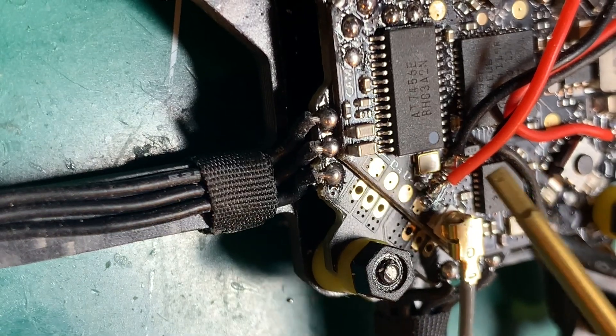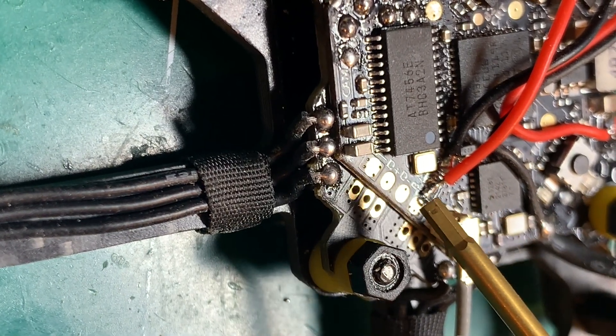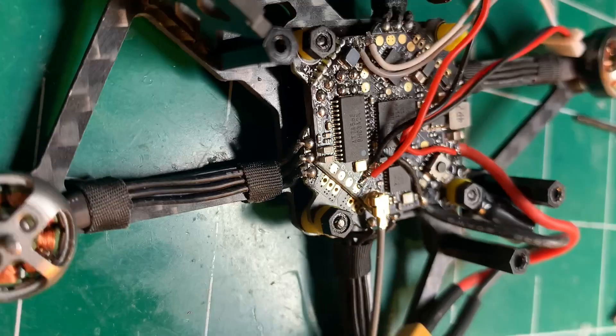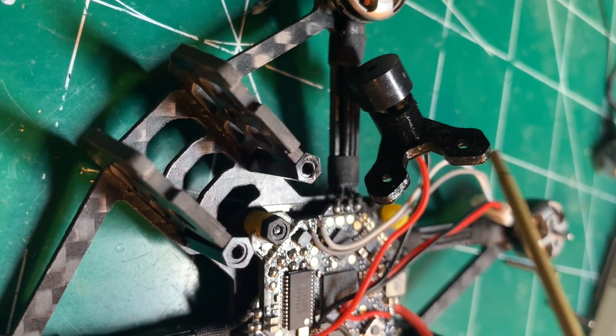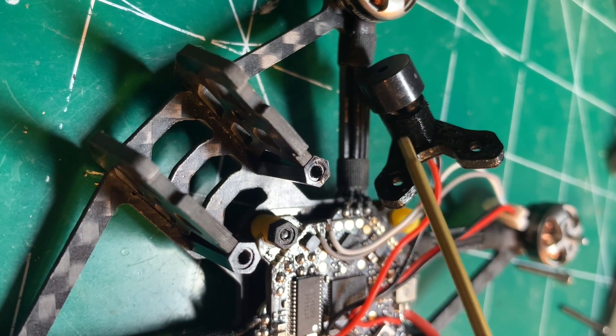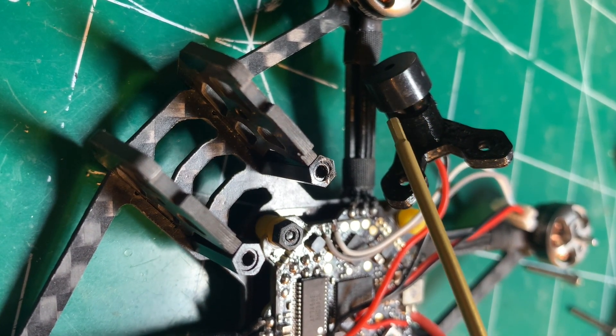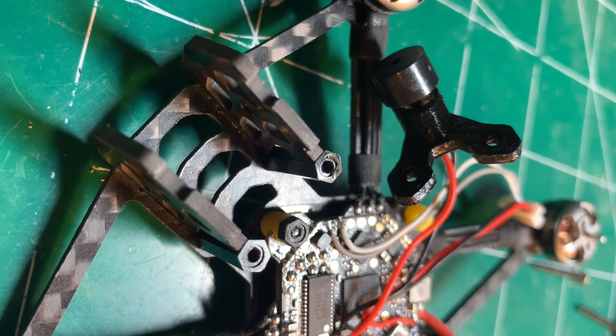I have the buzzer hooked up. You can see that this is buzz plus, and right next to it is buzz minus. Since I don't need the antenna coming off the VTX, I went ahead and just used that hole for the buzzer to sit in.